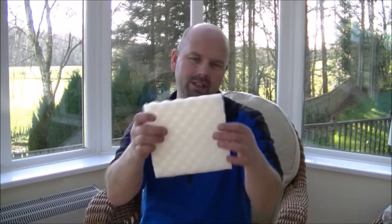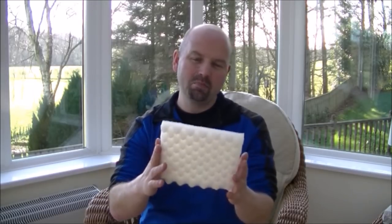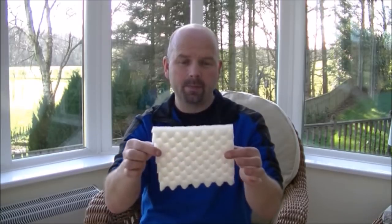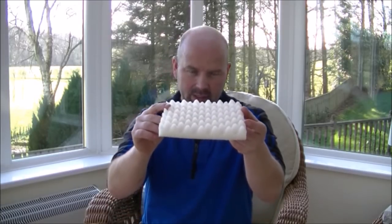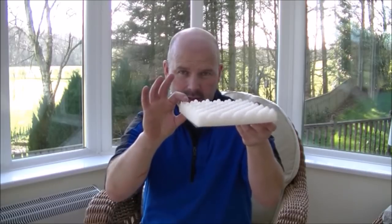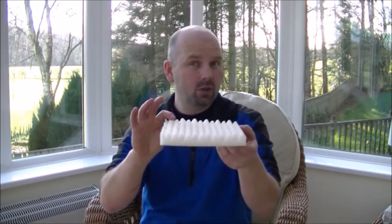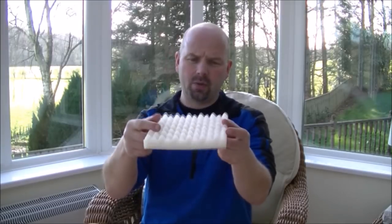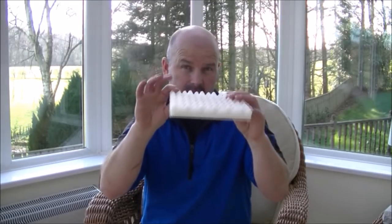I've cut it to roughly the same size as most external filters for medium sized tanks are, which is approximately 7 inches square. The foam itself is about an inch and a quarter deep, which is about 30-32 millimetres. That's roughly the size of foams that you would buy as replacement foams for your external filters.